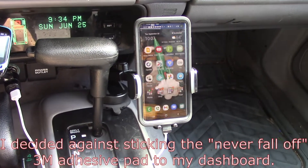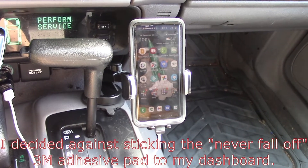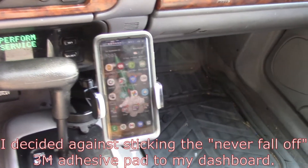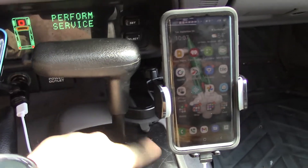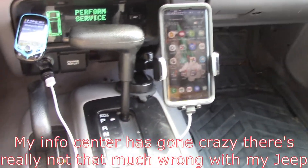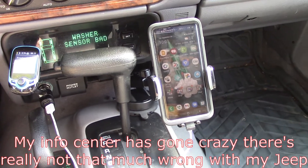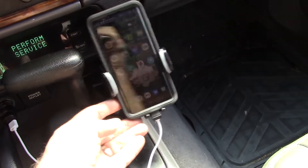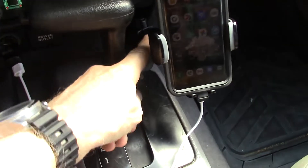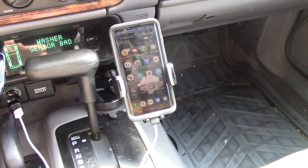Okay, here we go — I've got a couple of stops to make. That is my Galaxy S10 in an OtterBox Defender case. The sticky base is partly on this pebbly surface plastic and a little bit is on the sheet metal of the bezel around the shifter. This is my '98 Jeep Grand Cherokee. It is not resting on anything, and I've got the extension out all the way, everything tightened and locked. Let's drive.